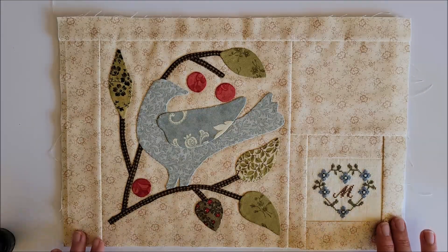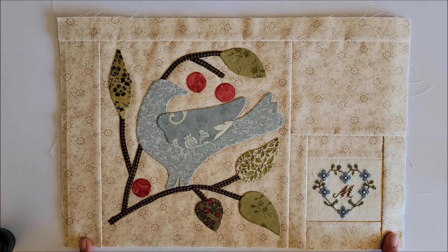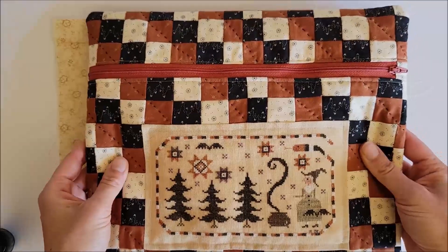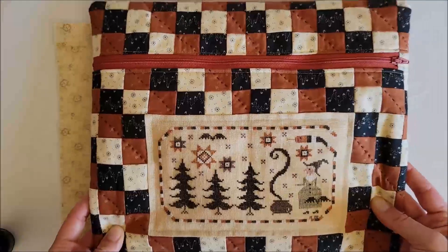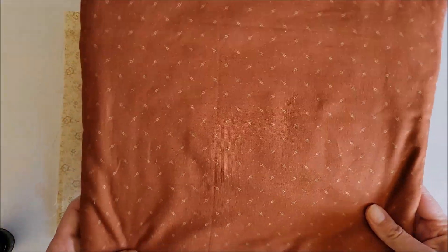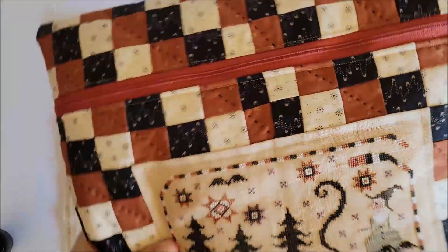Some changes I made: I'm going to do a half-inch seam allowance on the sides when I sew this together, so this front piece is just a little bigger than she would have you make in her video. When I do a quarter inch on these bags, sometimes I miss getting everything in the seam and then I have little holes to fix — that's user error, but that's why I do that. I want to show you a project bag I've made in the past, which incorporates the big stitch quilting I'm going to show you today.